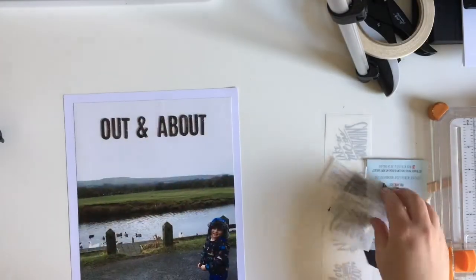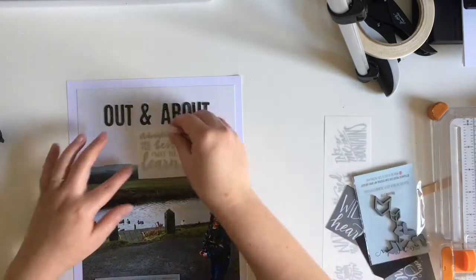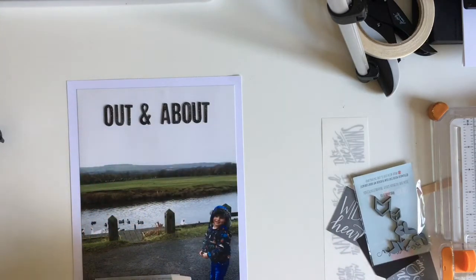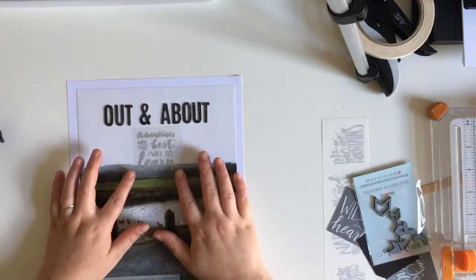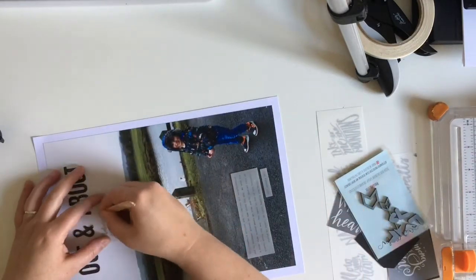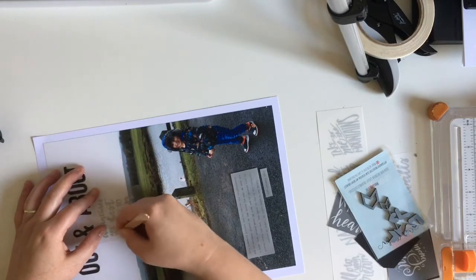I got these in a Mind the Scrap kit quite a while ago, so I use those for my title. Now I'm going to bring in a rub-on which was also from this collection, again from a past Mind the Scrap kit. I found this a really good way of using up embellishments because I don't have any papers for this collection — I just have these rub-ons and stickers.